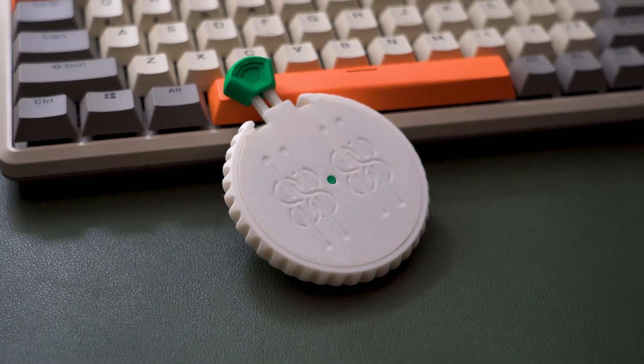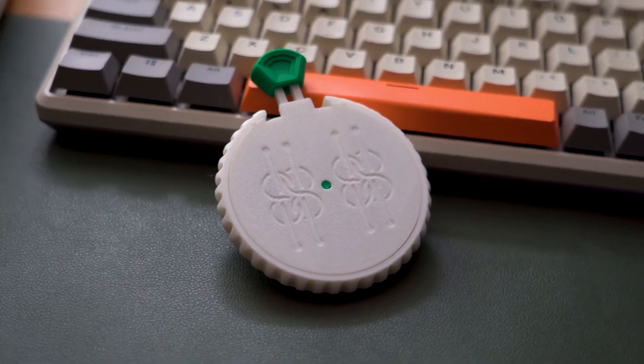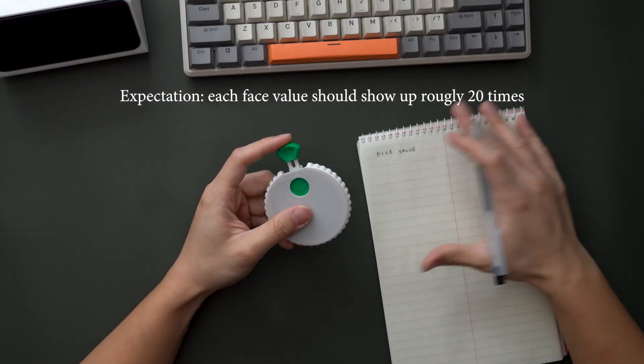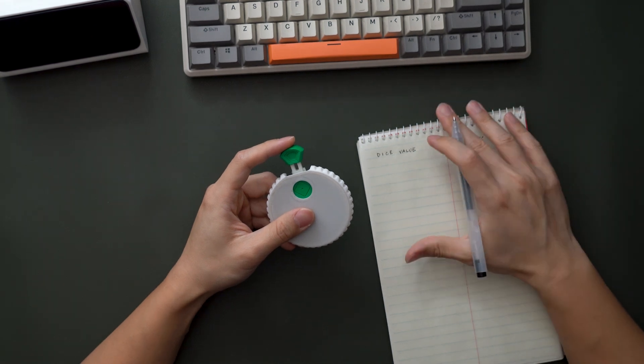Now for a fair dice, each number should come up around 20 times if I roll a total of 120 times, because that's a one-sixth probability.